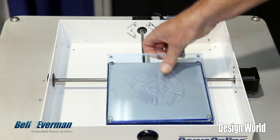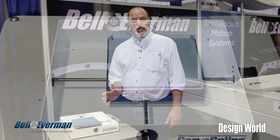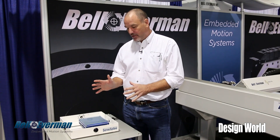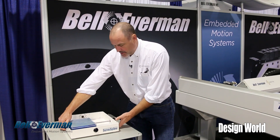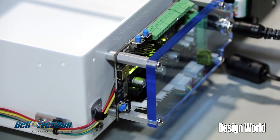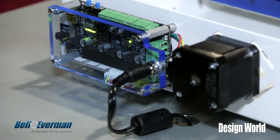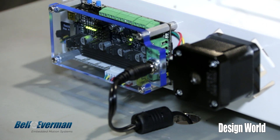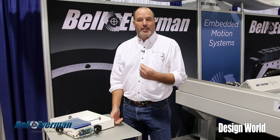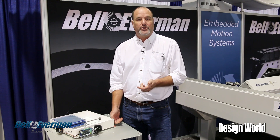This is the first commercially available version of ServoSpline. It has a 160 millimeter square area of motion. It has a 32-bit ARM microcontroller that has four axes of motion. It has analog and digital inputs and outputs that can be used for other processes, as well as high current MOSFET outputs for different processes that the customer may want to use.